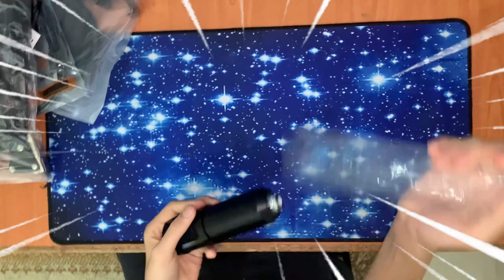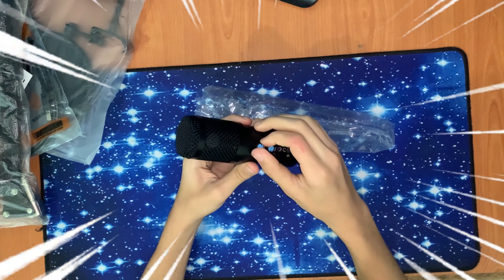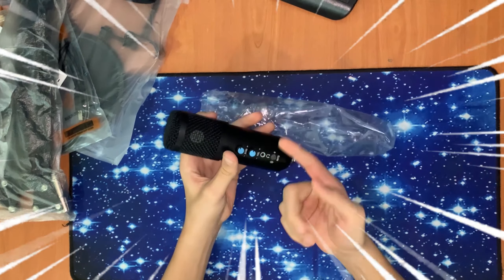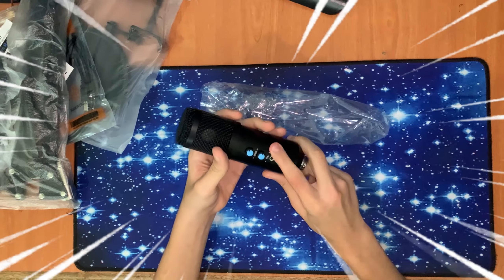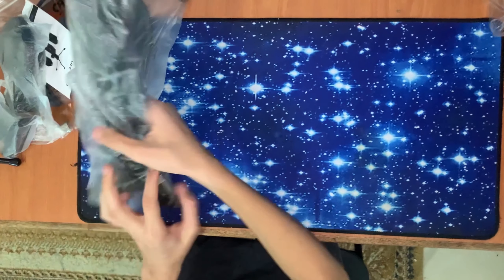Here's the microphone — it has the echo mixer and it has the volume mixer. You can adjust the volume and adjust the echo. Here you have the mute button and the noise reduction button. And here you have the headset cable.